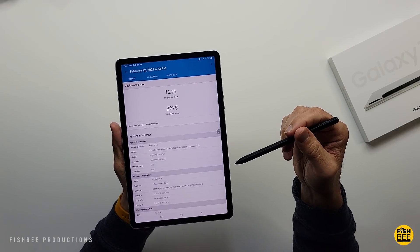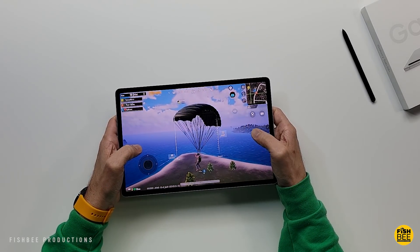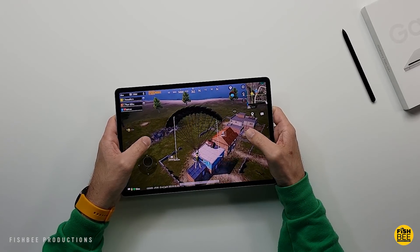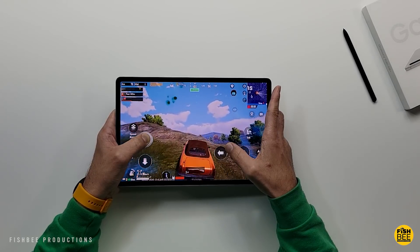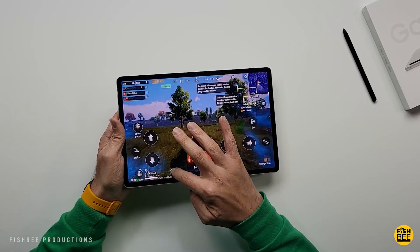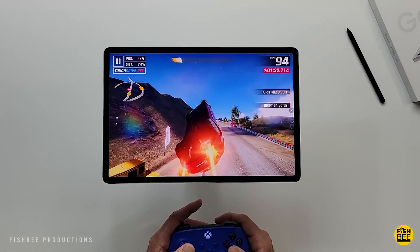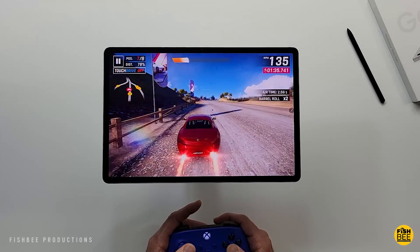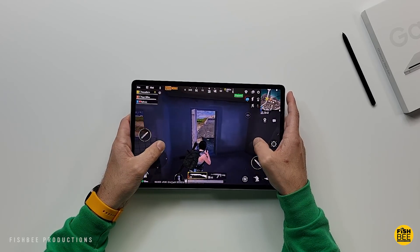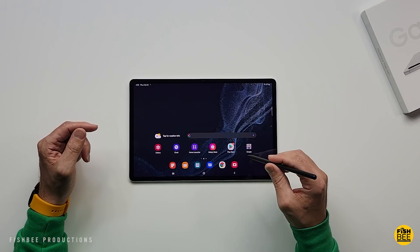Geekbench scores are very similar to the regular Tab S8, mainly because I have the 128GB / 8GB RAM version — no real surprise there. Gaming performance is also very similar to the regular Tab S8, even beating out flagship phones like the Galaxy S21 Ultra, and comparable to or slightly better than the Tab S7. Testing PUBG Mobile and Asphalt 9, there were no overheating issues, graphics looked nice and smooth, and games loaded fairly quickly. On PUBG Mobile you get HD graphics and high frame rates, with the option to go up to Ultra HD and extreme frame rates without any problems.